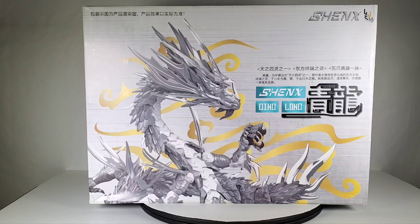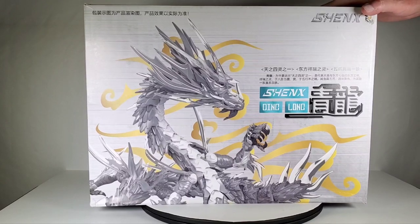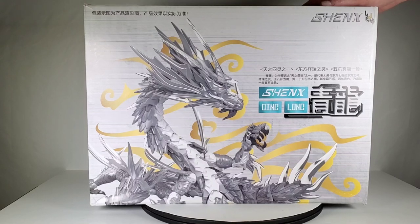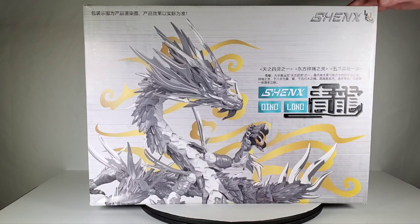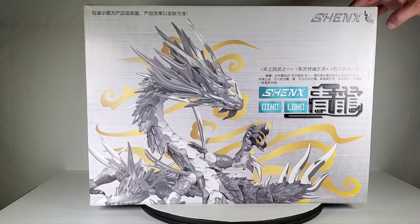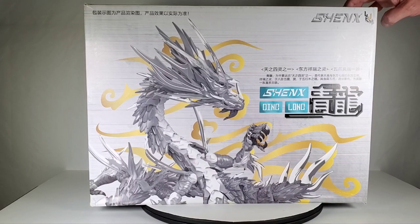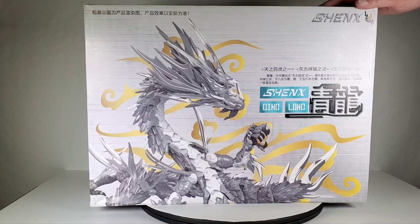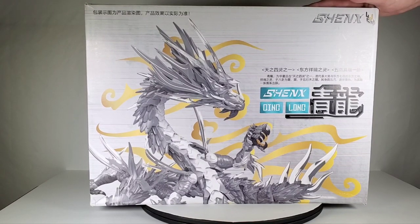Today we're going to take a look at this interesting dragon model. I saw it at the hobby shop in a display case and asked where I could get it. The gentleman said it was a model they carried about two years ago and hadn't seen since. I went on a search and found one on Amazon, though these kits are kind of hard to find and they're not cheap — I paid about $110.